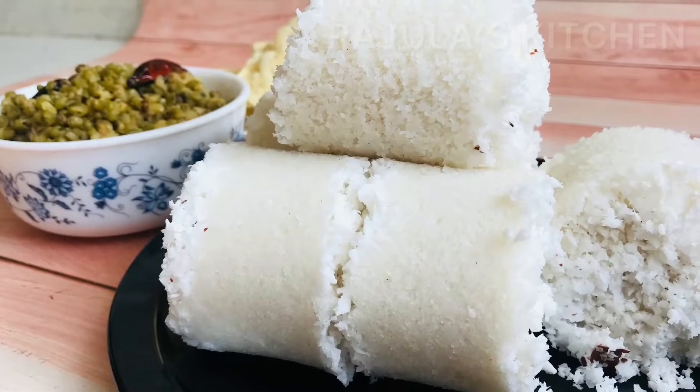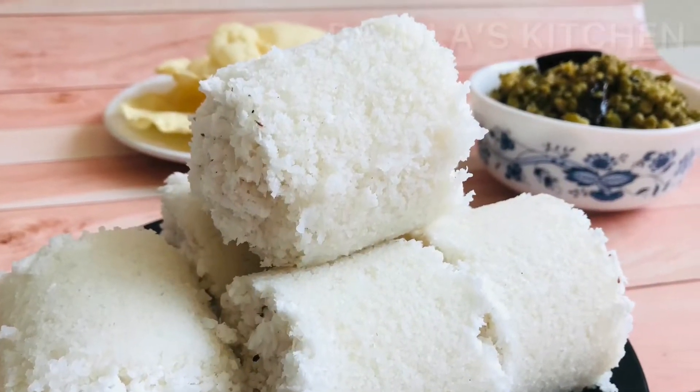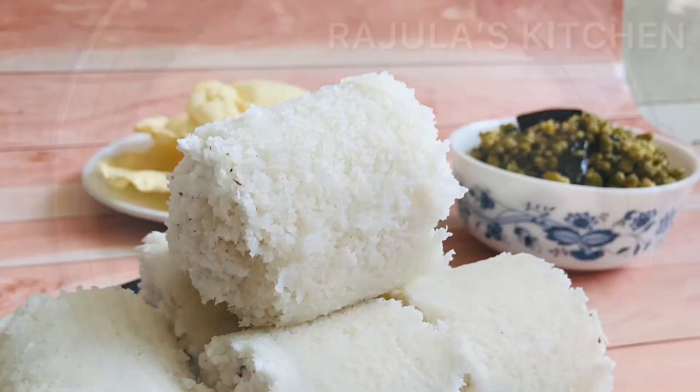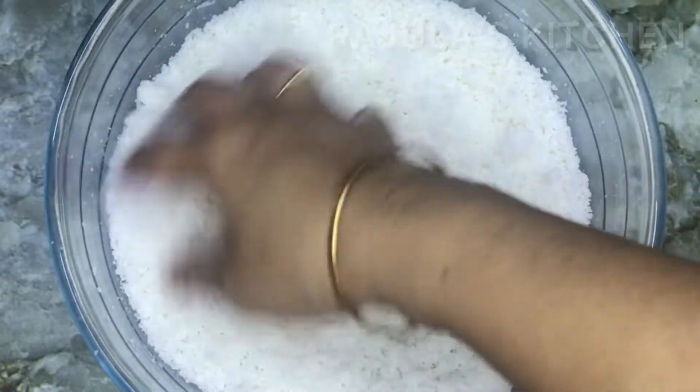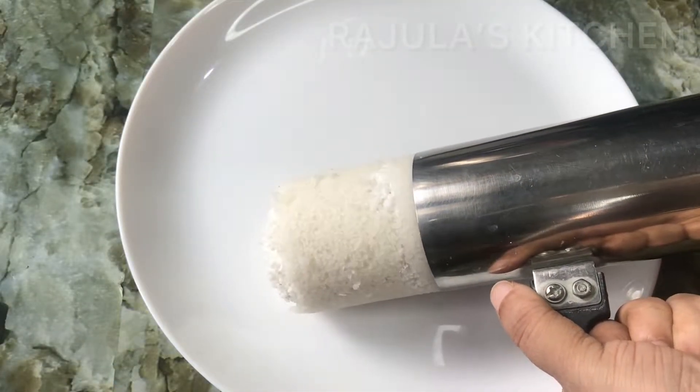Hi friends, welcome to my channel Rajla's Geechan. I am going to share a recipe for green efforts. It is easy to make and it has a nice taste and is soft.